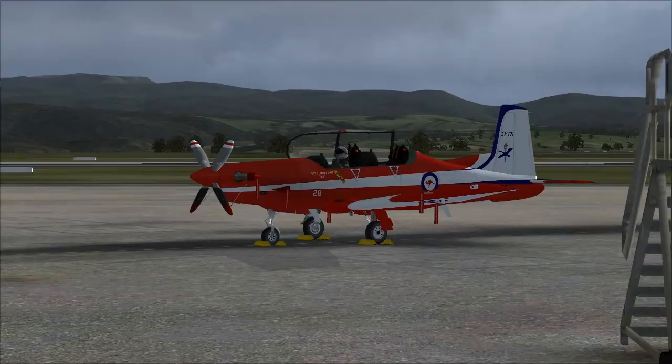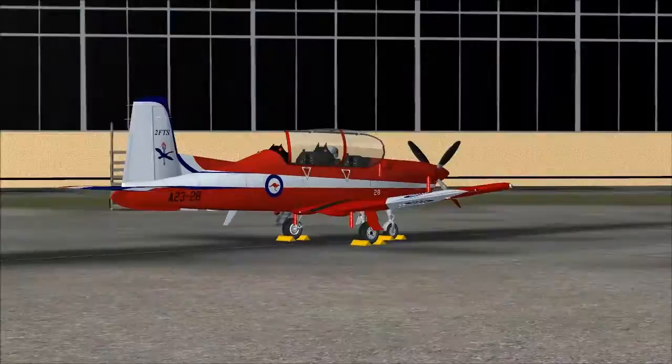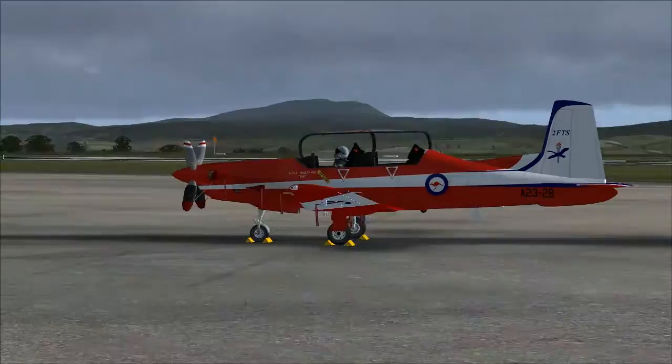Hello people, this is the Pilatus PC9A by Iris Simulations. This is an absolutely awesome aircraft — definitely one of my favorites. It has very high performance. Let's hop inside.